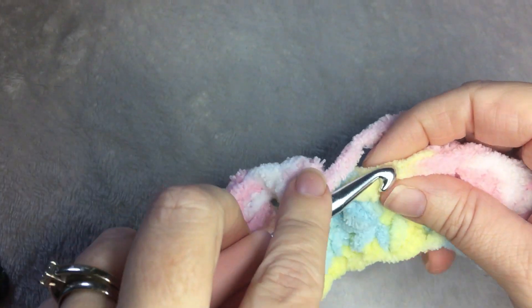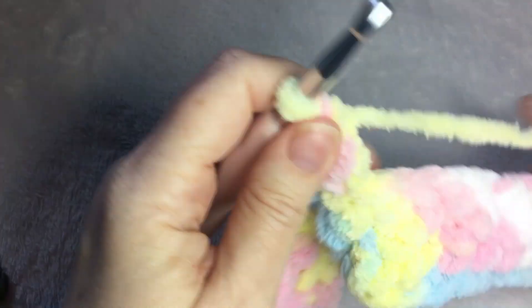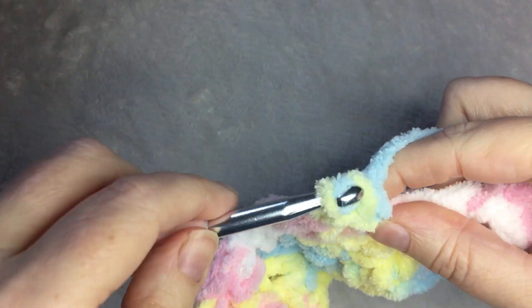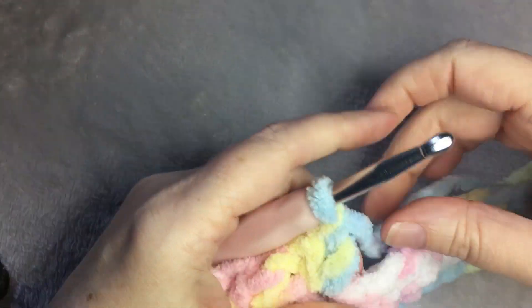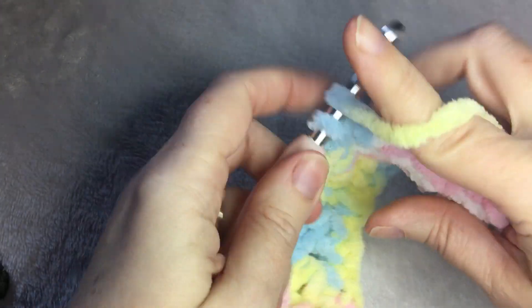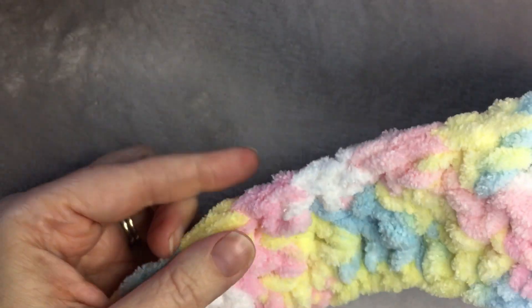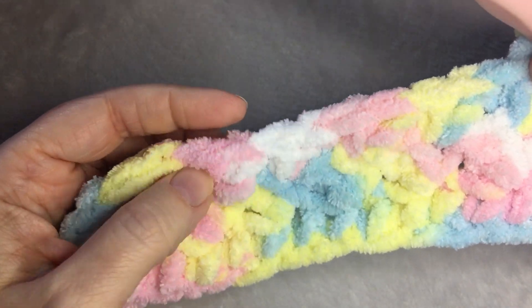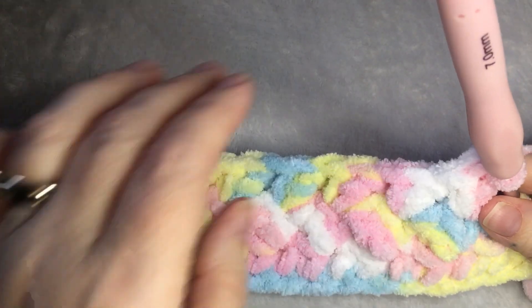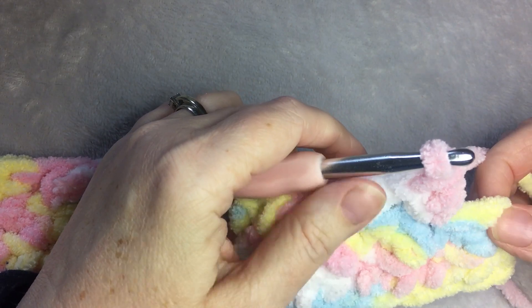Skip this stitch, single crochet, double crochet in the same stitch. This is the row that you are going to repeat for the rest of your pattern. I like to end with a row of single crochet to finish it off. So just keep repeating. This is what it should look like — here's your single and double crochet. Continue the single and double crochet in the same stitch until you get to the very last stitch of the row.